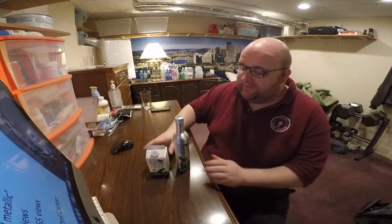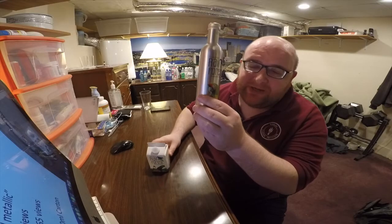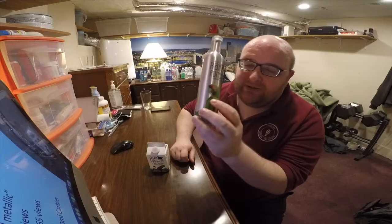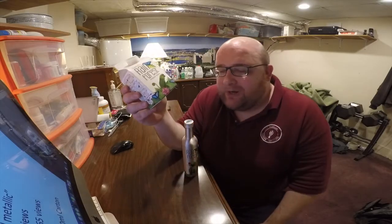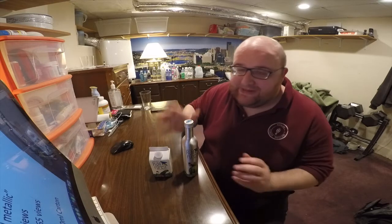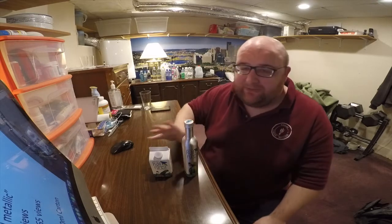Hey, what's up everybody! Here's another water comparison video. Tonight we're comparing these two waters. First up is Rainforest Artisan water in an aluminum can, and next up is Rainforest Artisan water in a carton. Yes, these are the same waters — it's not just the same brand, it's literally the same water from the same source.